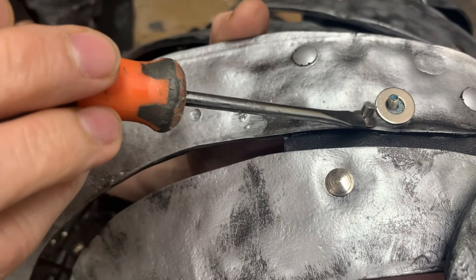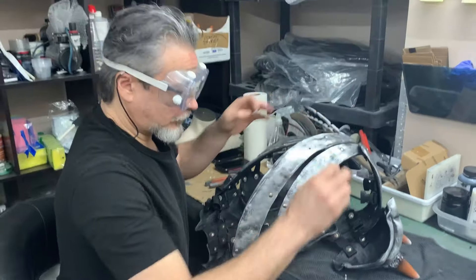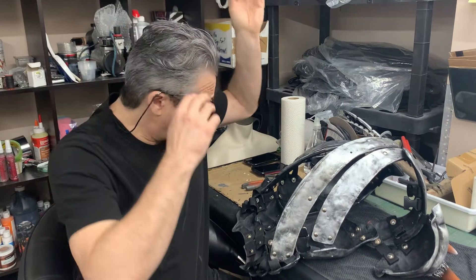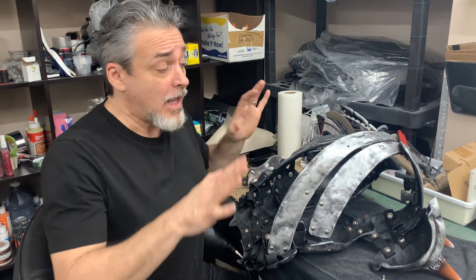These things are scorching hot, so I don't want to touch them. And that's how you change out your Chicago screws — now you can replace the webbing.